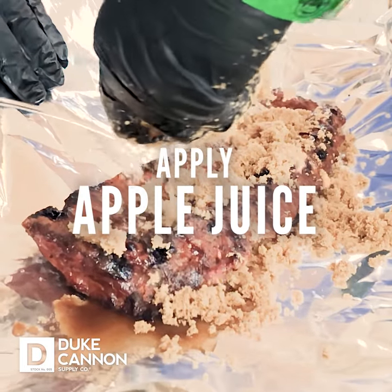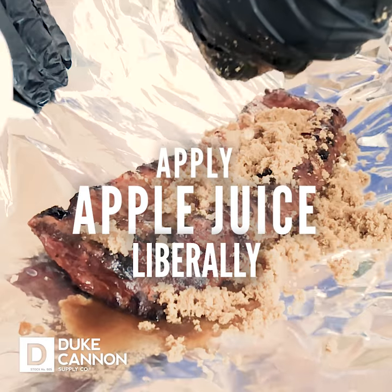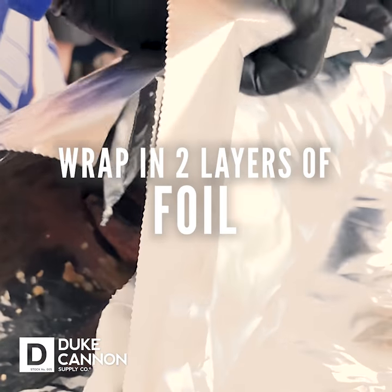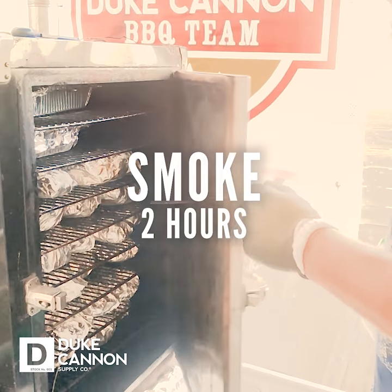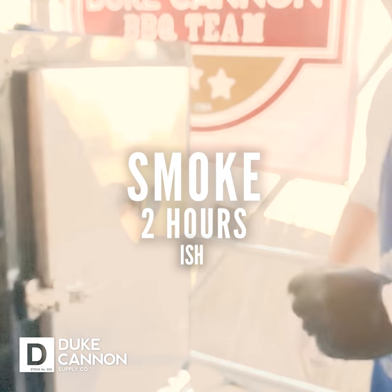It's a competition rib. So if you're cooking ribs at home, a lot of people say they're fall off the bone — and those are great, but that's not a competition rib. So what they'll do is they'll go like this for two hours-ish to get good and tender.